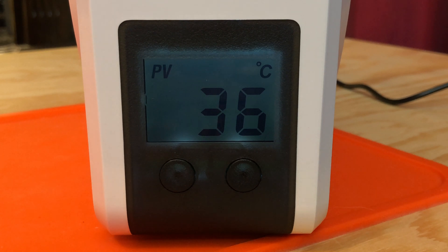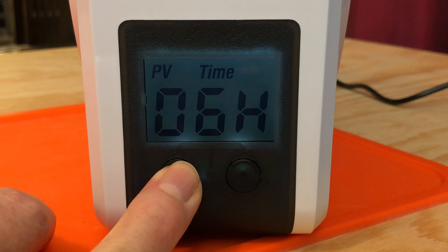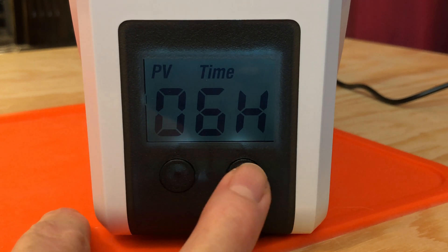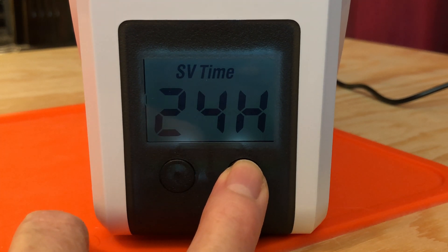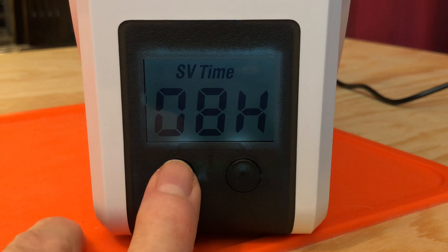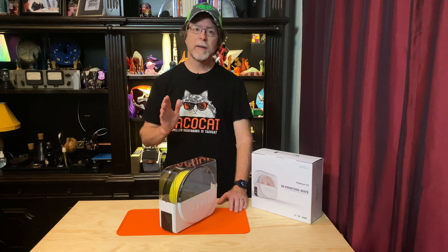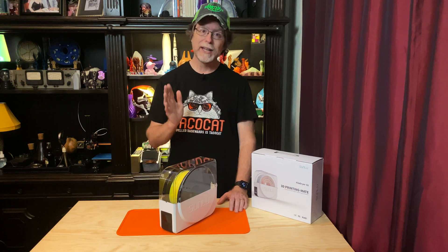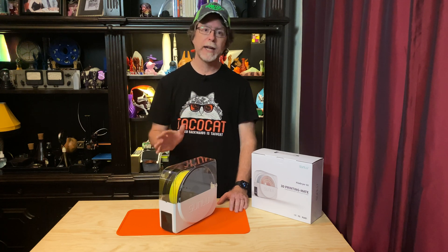To set the duration of the drying cycle, long press the left button, then use the left or right buttons to adjust how many hours you want the cycle to last. You can set it to run for up to 24 hours. Long press left to accept that value. Be aware that the metal inside the unit does get hot to the touch — that's where the heat comes from — so be careful if you have your hands inside the unit. It does get hot.